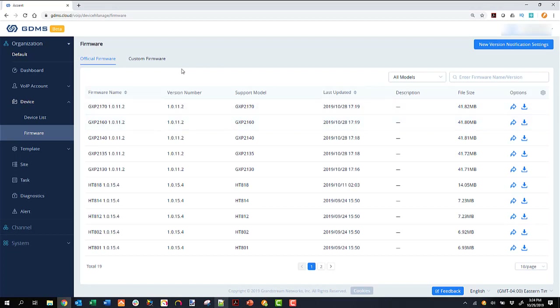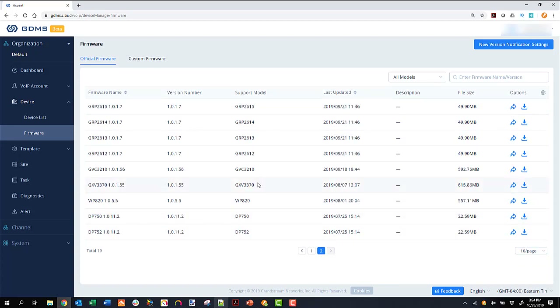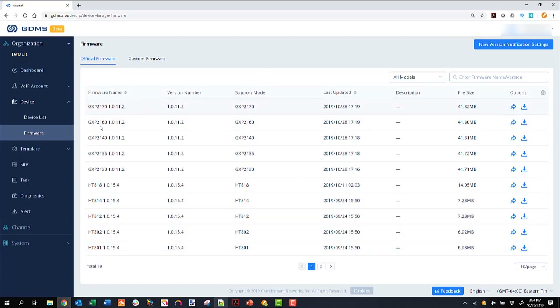On the firmware page, you can see all the firmware that GDMS and different Grandstream phones support. There are a lot of different models — the whole GRP line, the GXV phones, wireless phones, the WP820, the DP phones. What we love here at Accent is that all the GXV phones are now supported — Accent has deployed thousands and thousands of GXV model phones, and now they're all supported in the GDMS portal. The HT devices — the HandyTone analog adapters — are supported as well. You can even upload custom firmware into the portal.